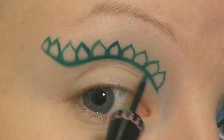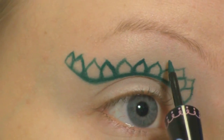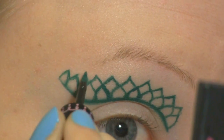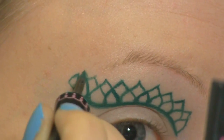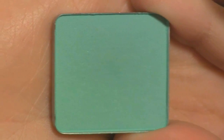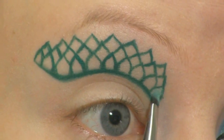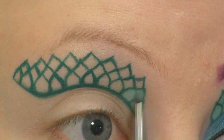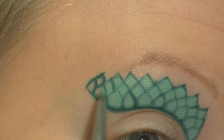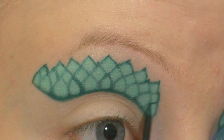Now I'm going to draw more shells in between these. To fill that in I'm going to use this mint color from Inglot at number 345. And I'm going over with the darker green again.